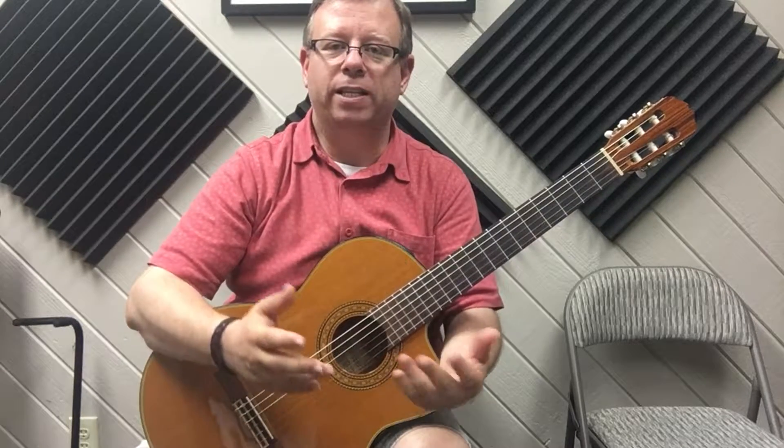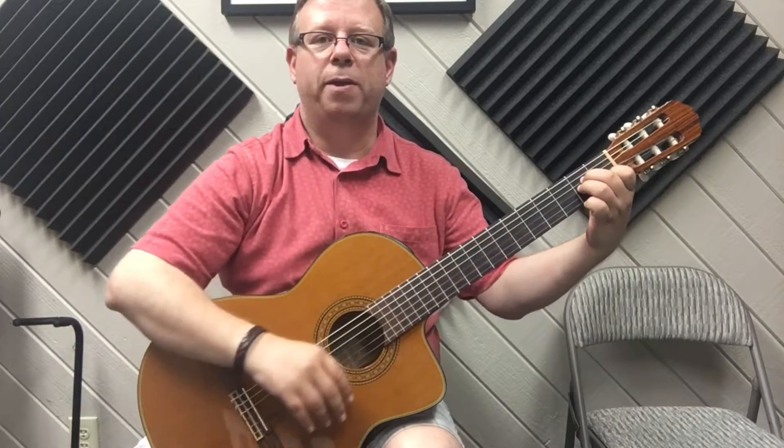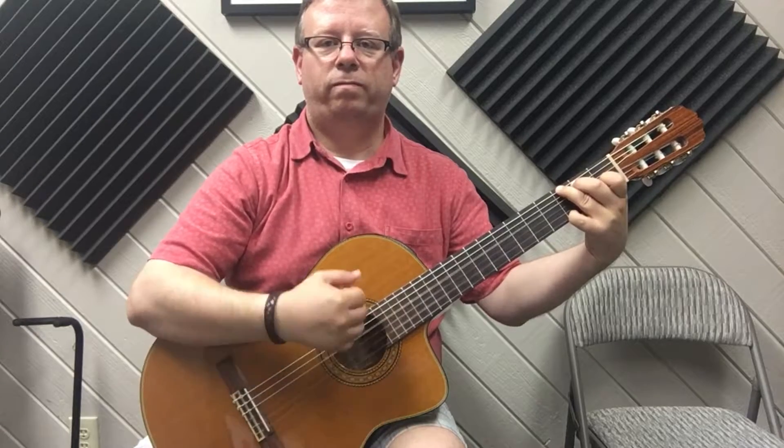One good example is Hotel California. Let me play a little bit of it so you can see what I'm talking about. This is just a simple way of playing it. It's a little bit long but it's a really fun one to play.